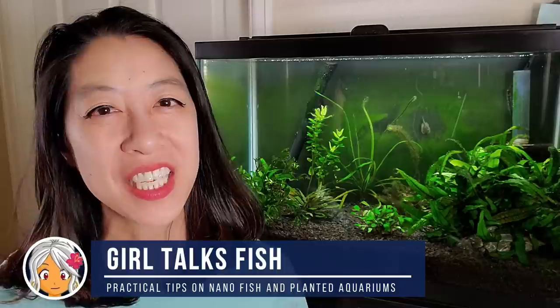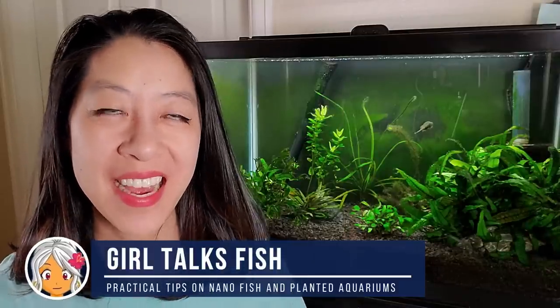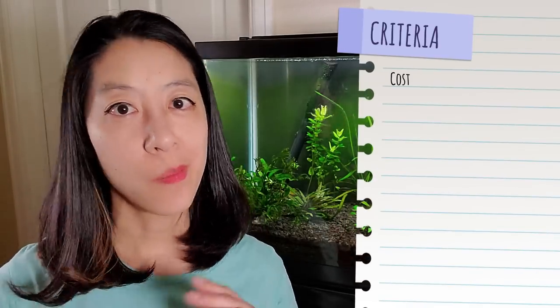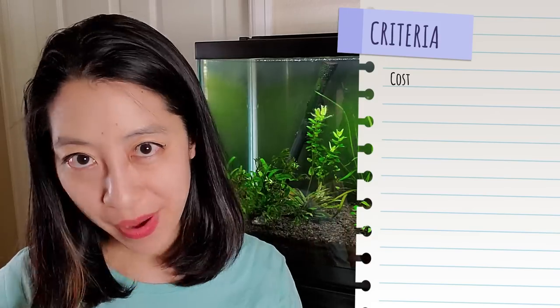I'm Irene with Girl Talks Fish, here with practical tips on nano fish and planted aquariums. Just so we're clear, all the filters I talk about today will do the job just fine. My main job here is to talk about which filter is right for your particular needs in terms of not exceeding your budget or wasting a lot of time fixing or maintaining it. The main criteria we're going to look at is cost, because more expensive does not necessarily mean better filtration.